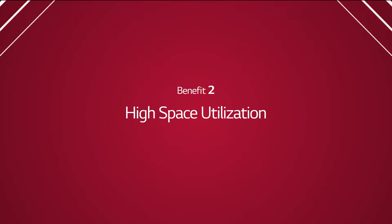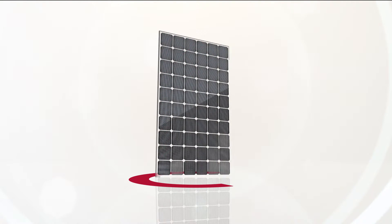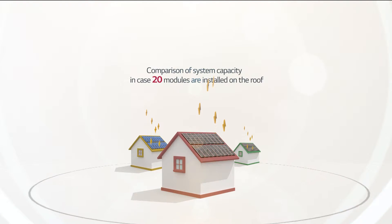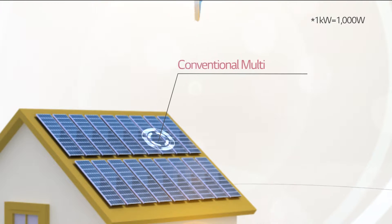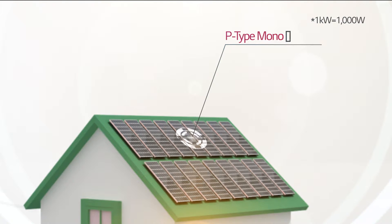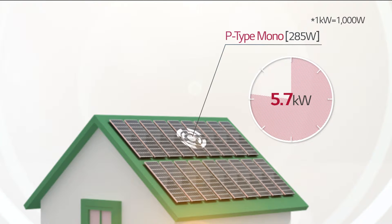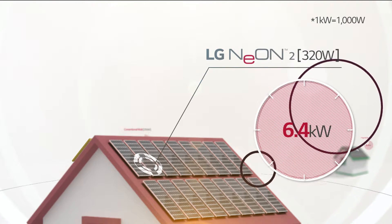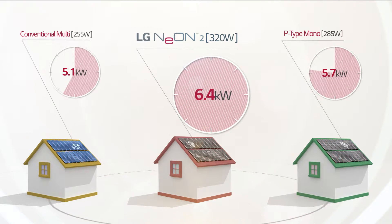Benefit 2: High Space Utilization. LG Neon 2 has world-class output and efficiency, and it is able to produce more electricity than its competitors. For example, for a solar system constructed with 20 modules: 20 of 255 watt conventional multi-modules can generate 5.1 kilowatt, and 20 of 285 watt P-type mono modules can generate 5.7 kilowatt. But 20 of 320 watt LG Neon 2 modules can generate a staggering 6.4 kilowatt.